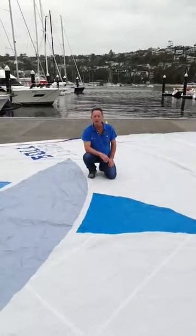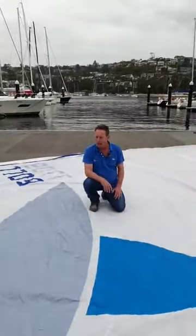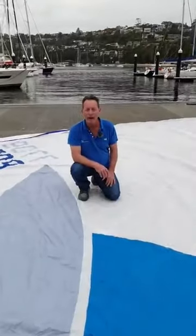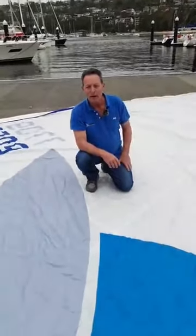G'day, it's Carl Crawford here from the Sail Exchange going live. Today I'm sitting here on our A5 spinnaker, which is an ounce and a half nylon asymmetrical spinnaker, and I'm going to install a snuffer.